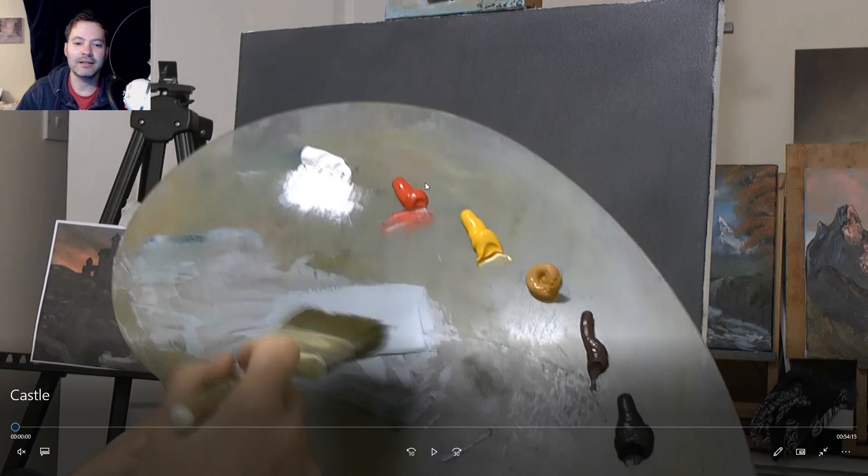So we've got some titanium white, some red — the vermilion hue. It's a hue. If you want to know what a hue is, it's not the colour that it says on the tube. Cadmium yellow hue, and yellow ochre. Some Van Dyke brown, which is also not Van Dyke brown — it's burnt umber and ivory black mixed together. And then Prussian blue. I've made a greyish colour using the brown, blue, and white.